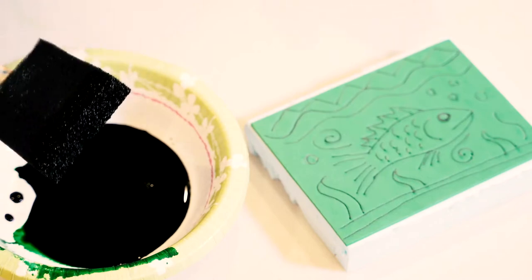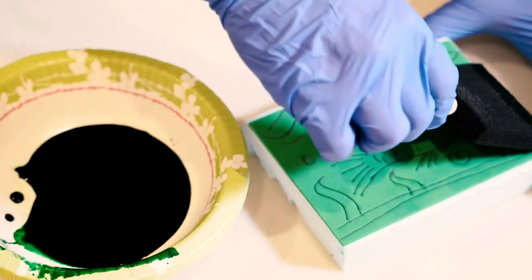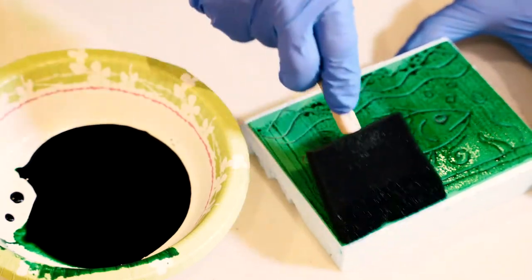I'm going to use some liquid watercolor paint for my ink and apply it with this foam brush. You want to make sure you don't get it too wet, or it'll fill in your lines and you won't be able to see your image.